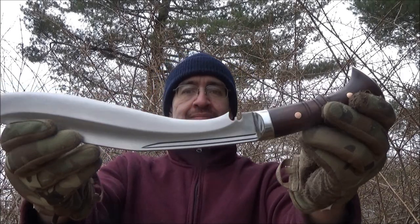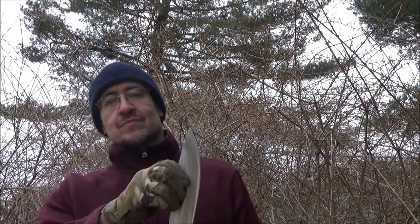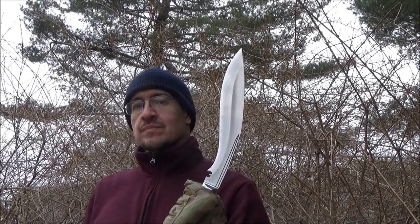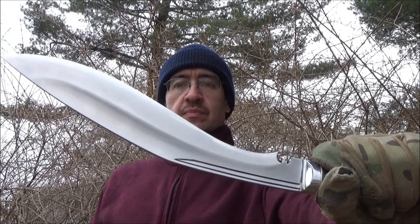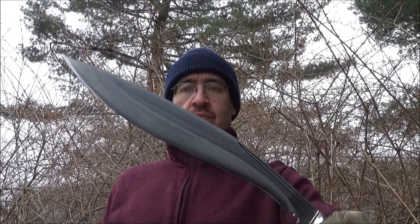Hey, what's up YouTube? Welcome to my review of this item. This is sold as the Super Fast Full Tang Kukuri. It is 12 inches in blade length. It is high carbon steel — 5160 high carbon steel — an excellent steel for this application.